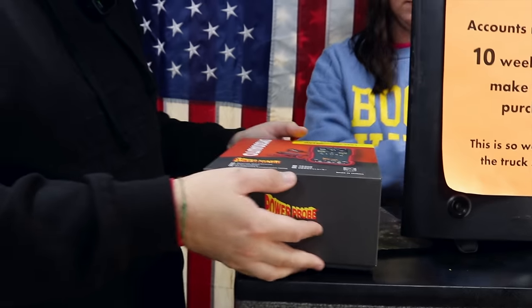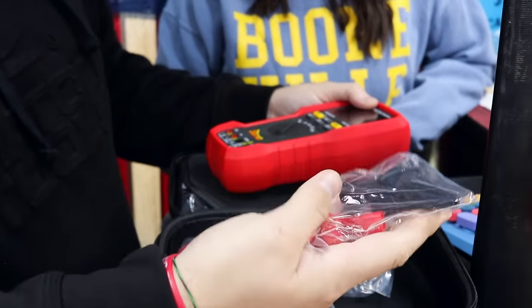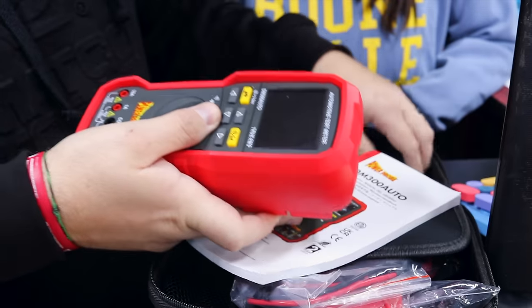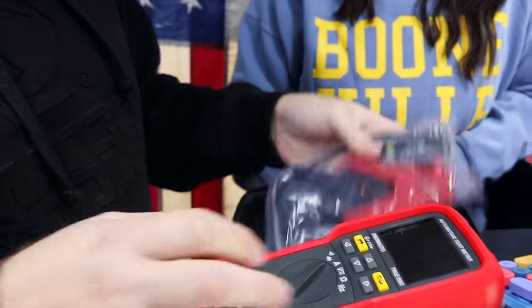One of the cool features on this one here is it's actually got guided test. One of the biggest things about a meter is they're all different. Everybody's used to a Fluke, but there's a right way and a wrong way to do it. If you do it the wrong way, you find out real quick because you blow a fuse or something else. So this one does have a few guided features and it does come with the clamps. Of course it does have some cables here, and you can see that it's got it to where they go in all of them, so we're not confused on which hole those go in.